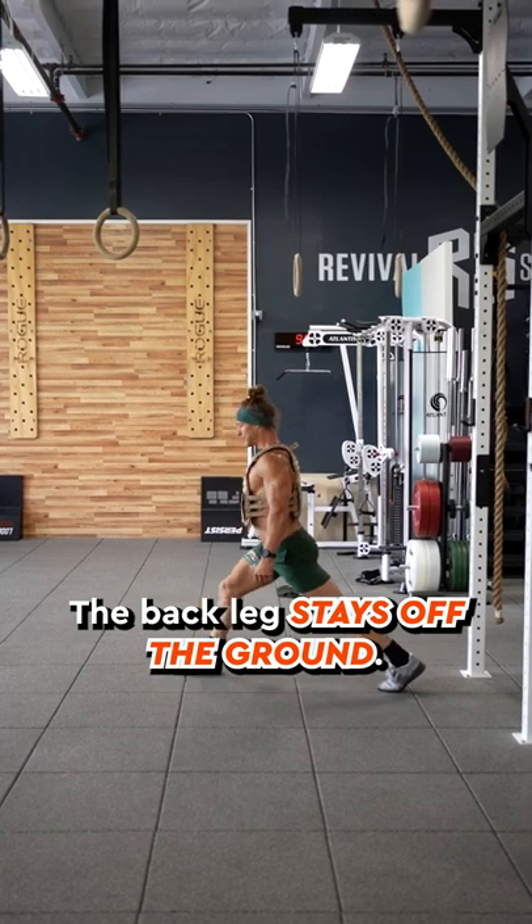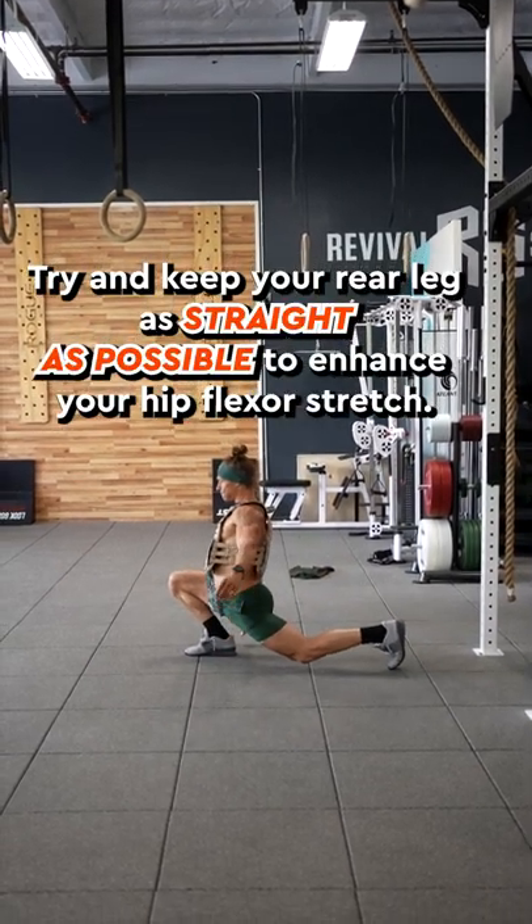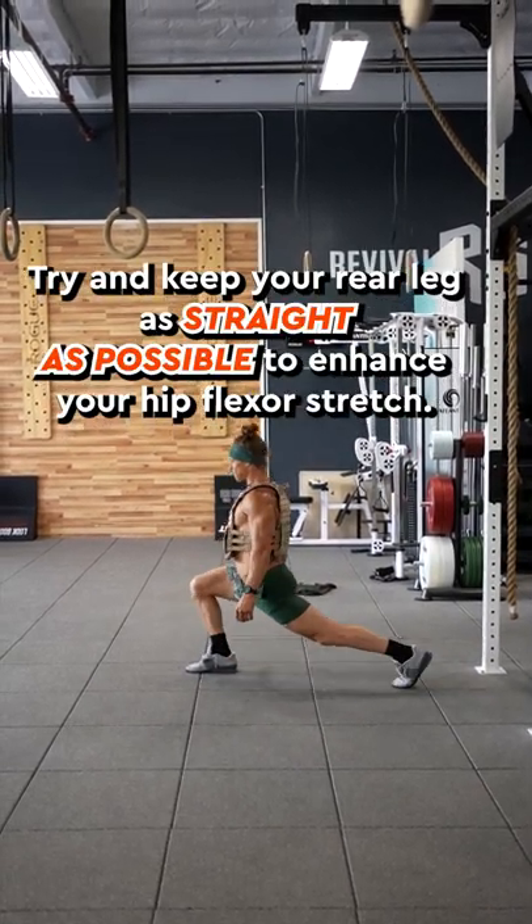The back leg stays off the ground. Try and keep your rear leg as straight as possible to enhance your hip flexor stretch.